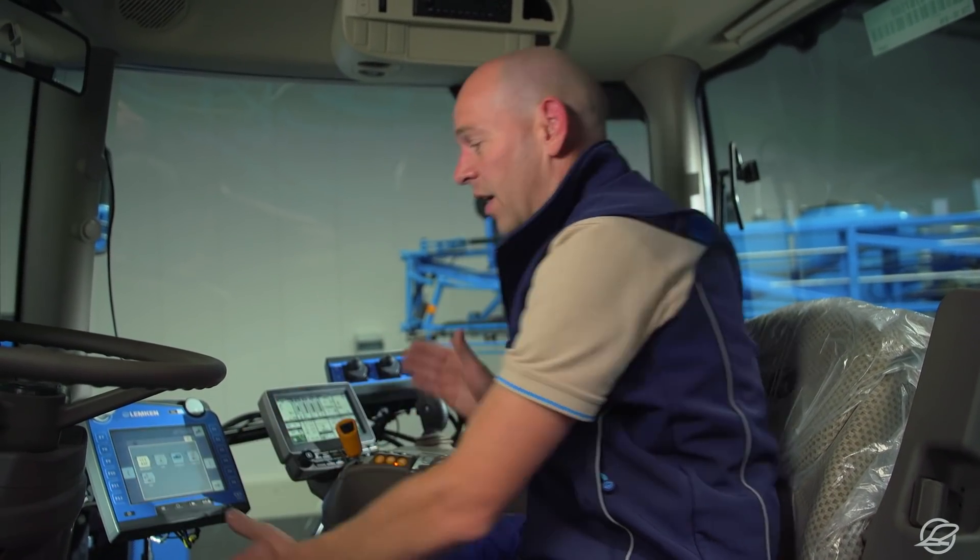Of course, you can also use the Lemken Vega with a tractor that doesn't have ISOBUS yet. In this case, Megaspray and Command Section Control, the automatic section width control system, are GPS controlled via the CCI 200 terminal.